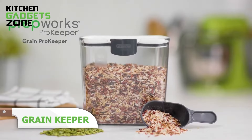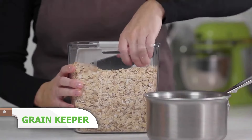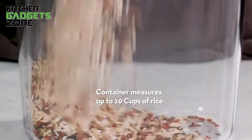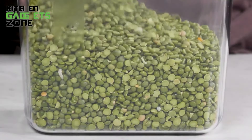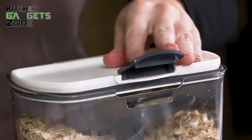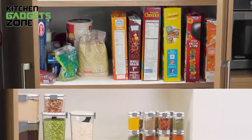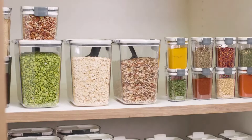Keeping grains fresh can be tricky, but not with the Grain Keeper. This container holds up to five pounds of rice or other grains, with a wide mouth for easy scooping. It includes a scoop that measures one-quarter cup and half cup, making portioning simple. The silicone gasket ensures an airtight seal, keeping your grains fresh longer. The hinged lid flips back for easy access and a better fit in the dishwasher. With a 10-cup capacity, whether you're storing rice, beans, or quinoa, the Grain Keeper has you covered.